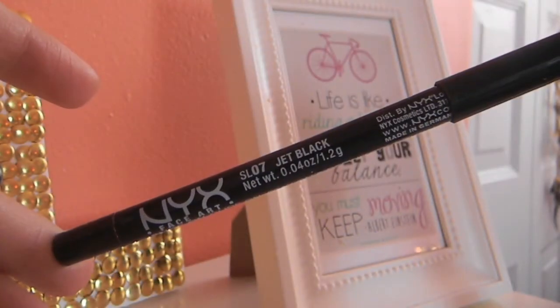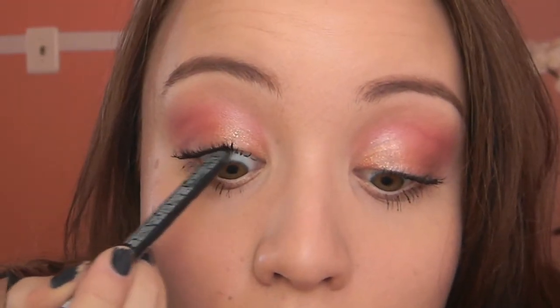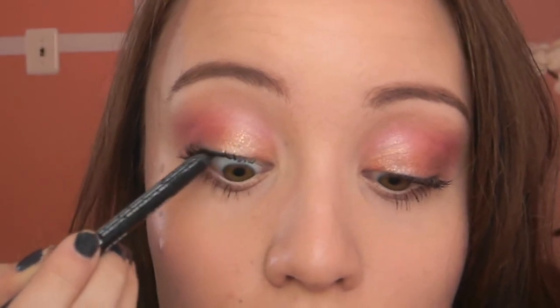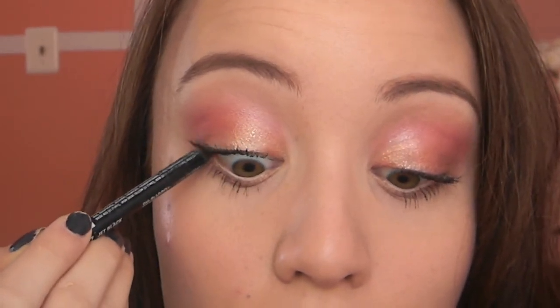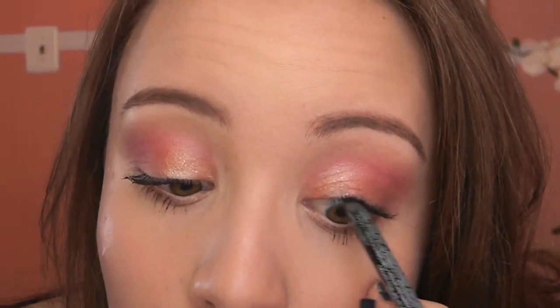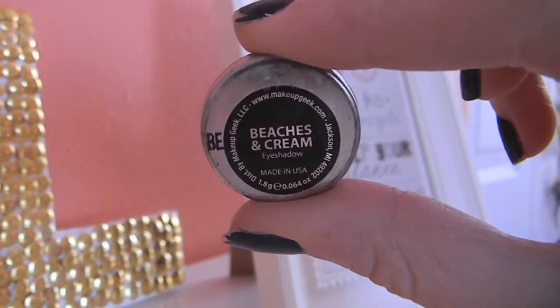Then I'm applying a black eyeliner — I'm using the NYX Slide On Glide On Liner — and I'm going to use this to tightline, which is just to line the upper lash line area. And because I forgot to do this earlier, I'm going to highlight. This is Makeup Geek's Beaches and Cream, and I'm just applying that to my brow bone area.